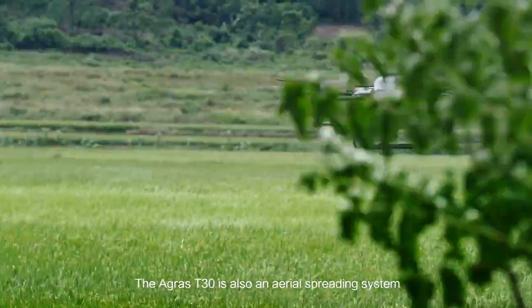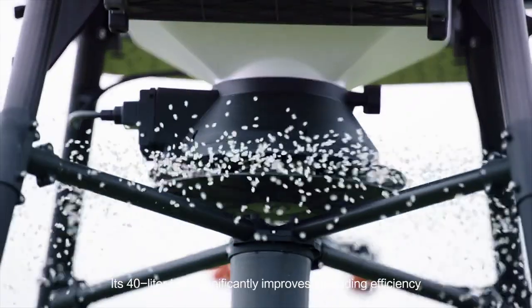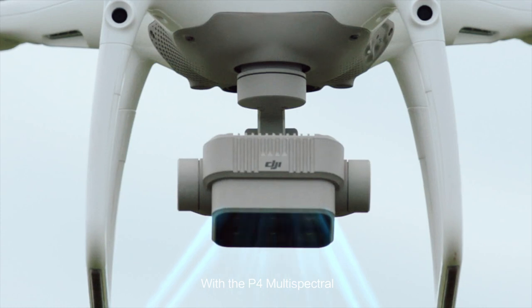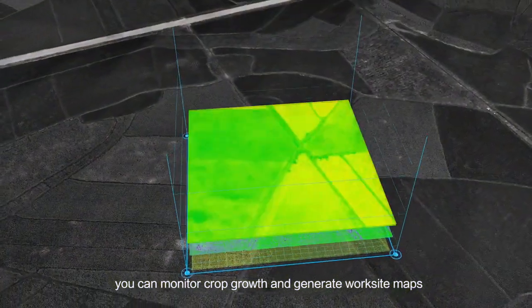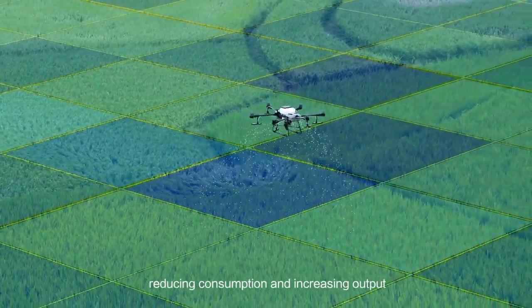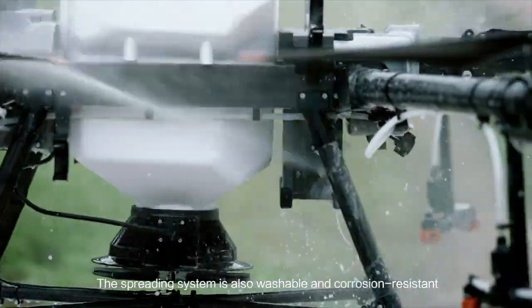The Agras T30 is also an aerial spreading system. Its 40-litre tank significantly improves spreading efficiency, and remaining material is detected in real-time. With the P4 multispectral, you can monitor crop growth and generate worksite maps. The T30 supports variable application, reducing consumption and increasing output. The spreading system is also washable and corrosion resistant.